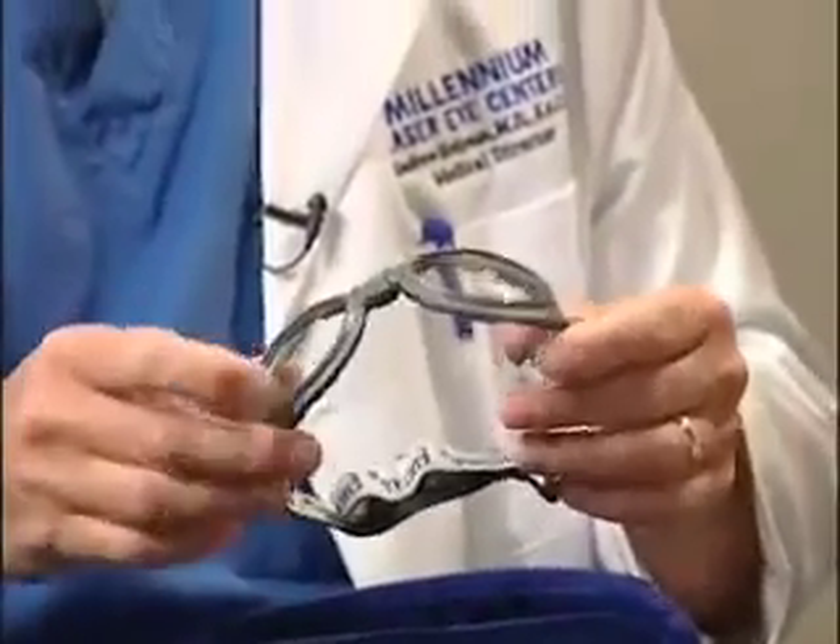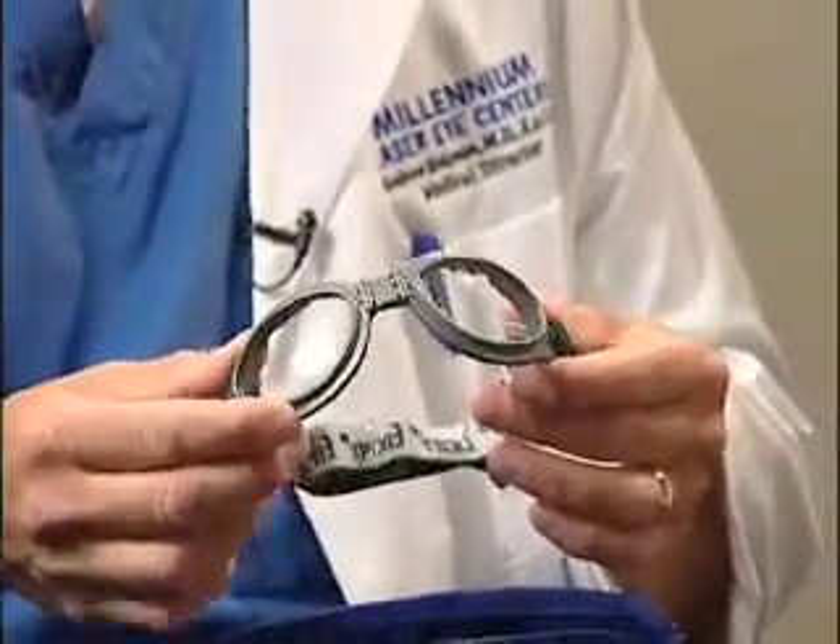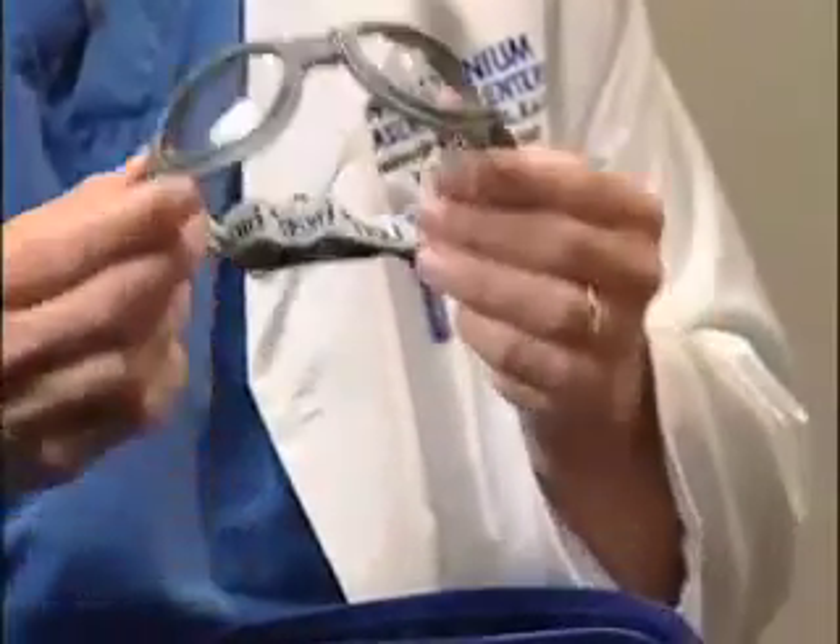And then we have a pair of goggles. We ask that you sleep in these for the first week. A lot of people can't make it a whole week because it's a little bit uncomfortable to sleep with something on your face, but it's important for the first few days at least that you try to wear these goggles. Try to go a week if you can — if you can't, it's not the end of the world. We don't want you to rub your eye or bump your eye while you're sleeping.